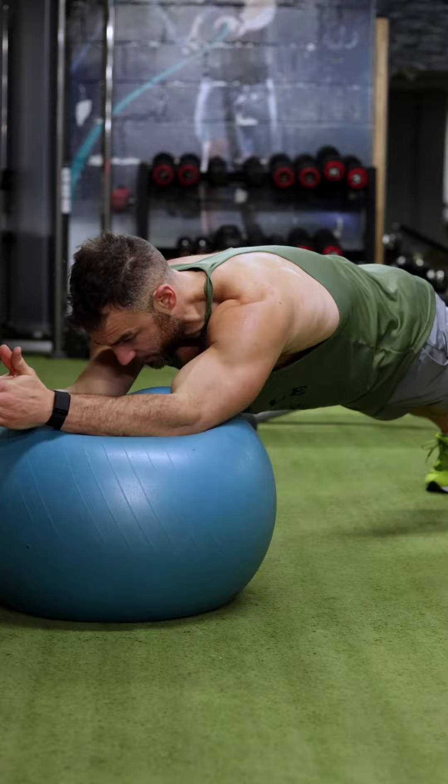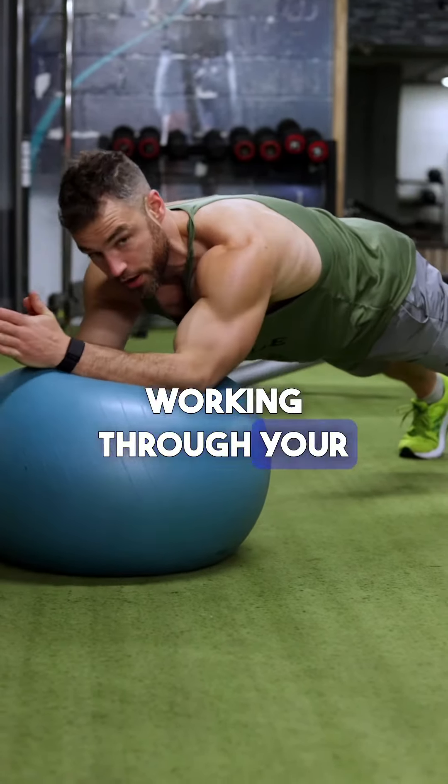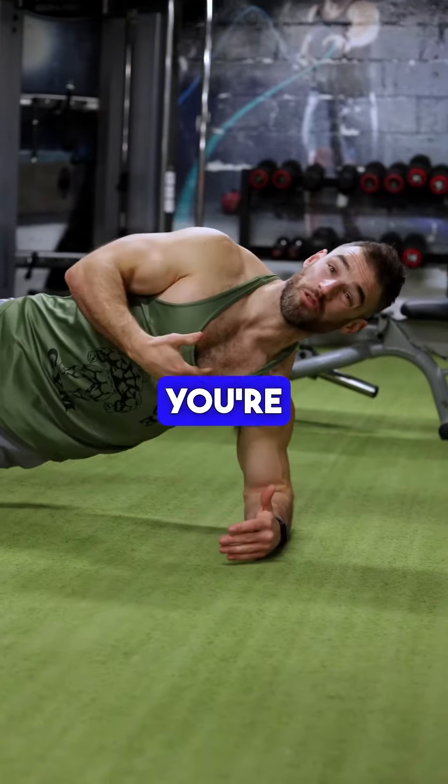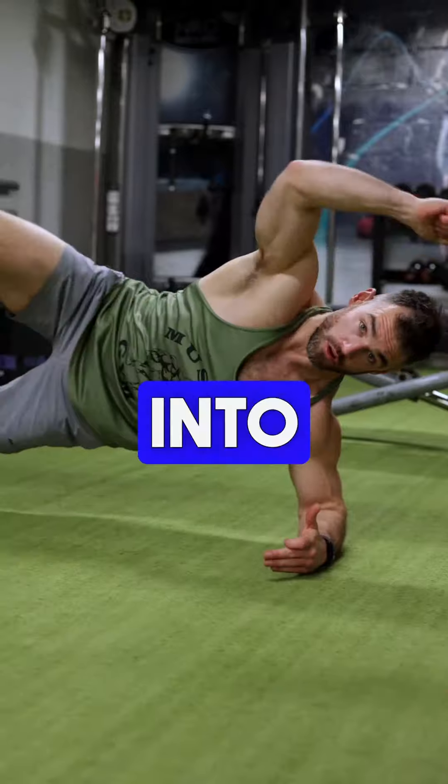We're going straight out, feet planted, hands together, working through your core. Side tucks — you're probably used to doing a side plank, which is a good regression, but if you're more advanced you're going to tuck your knee into your elbow.